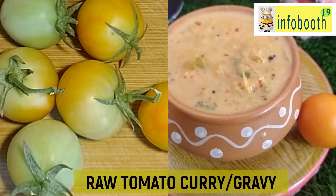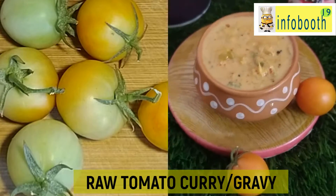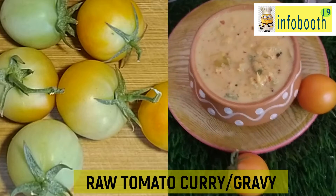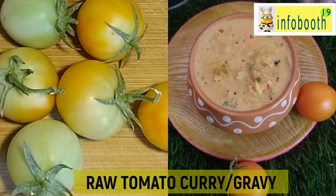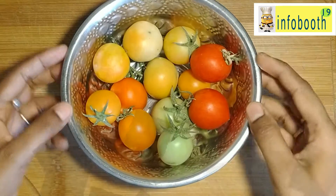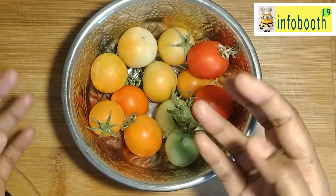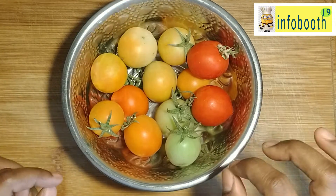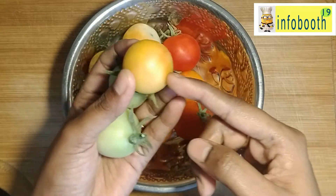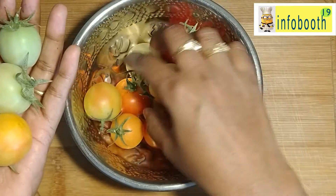These tiny little tomatoes I have picked from my balcony garden, so it is very special to me. Whenever we see tomatoes growing, even the raw tomato itself, I like to pluck it and use it for such kinds of recipes. If you are following my balcony garden series, the link is provided below on how to grow tomatoes at home in a pot or container easily. Now let's get into the recipe.